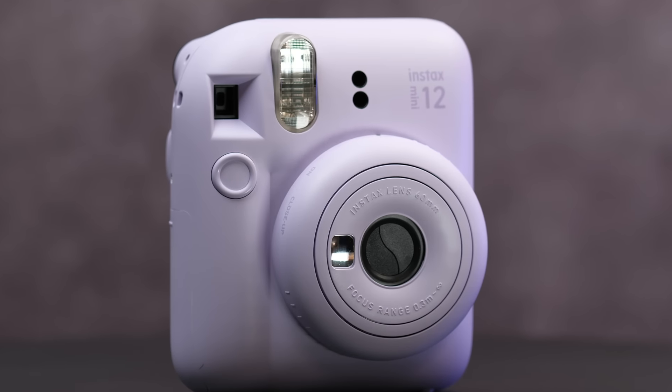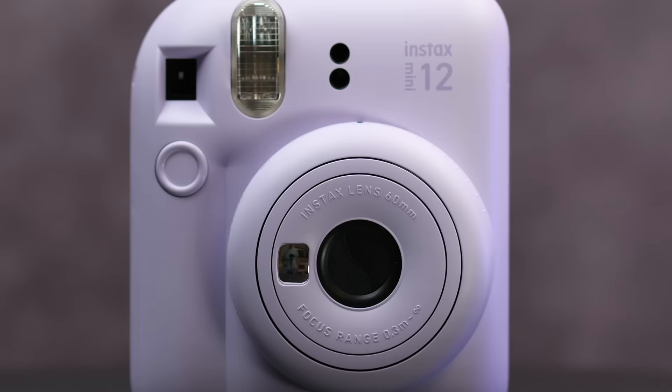This is Fujifilm's brand new Instax Mini 12 Instant Camera. Could this be the best budget instant analog camera around? Let's take a look.